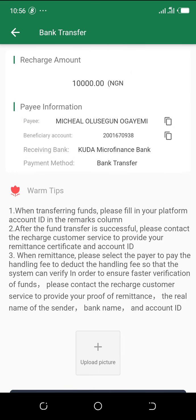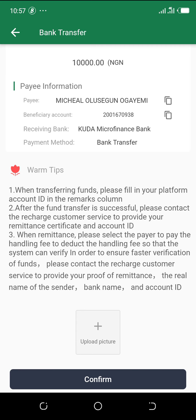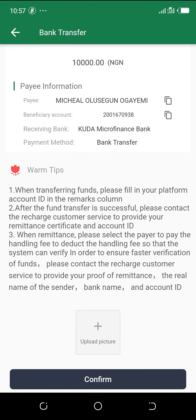Enter 10,000, then scroll down and click on 'Recharge Amount'. This is the account normally used to send money when using mobile banking transfer for recharging. You need to copy the account number, which is 2001670938. You also need to know the account name you are sending the money to, and the bank name: CUDA Microfinance Bank.